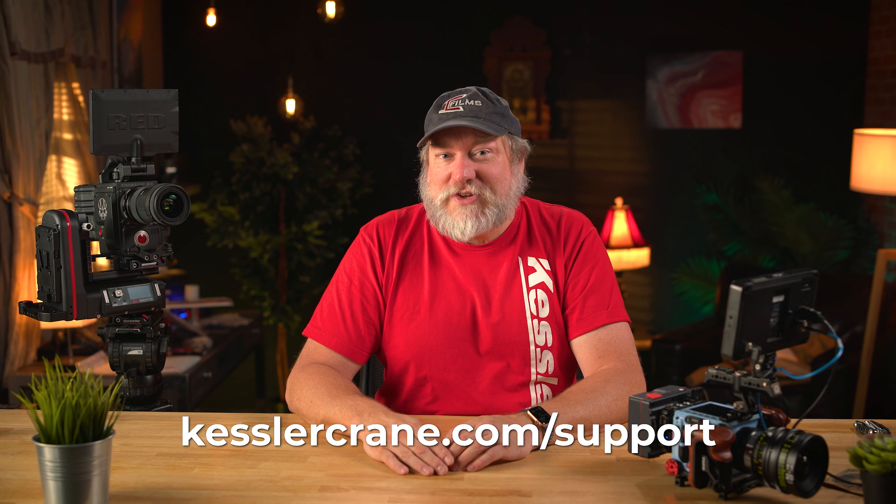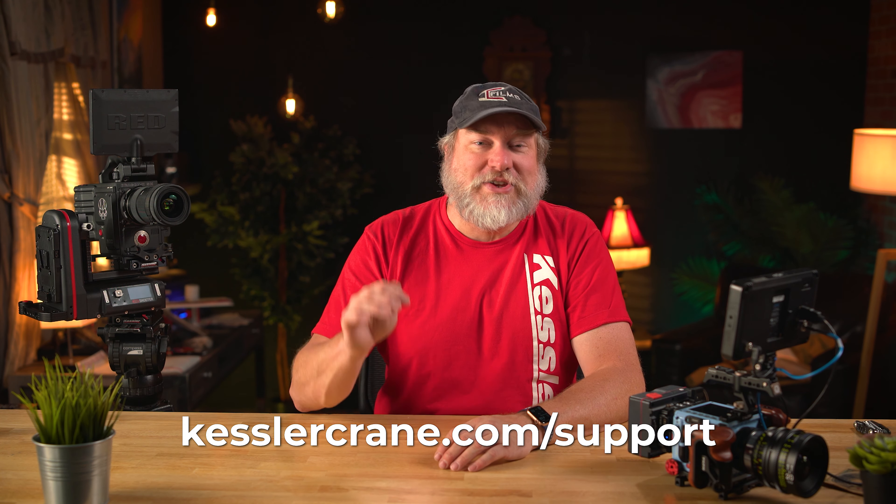You can talk to a human, submit a trouble ticket, read the frequently asked questions, or see other amazing videos just like this one. There are really amazing people over there and they can't wait to see what you do with the Kessler CineShooter and your creativity.